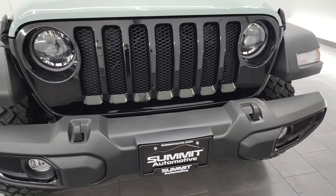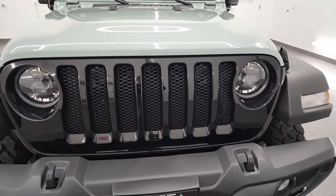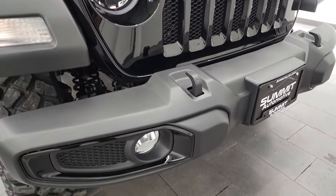Note the 7-slotted grill. This one has the 3-liter V6 EcoDiesel engine, and it puts out 260 horsepower and 442 foot-pounds of torque.